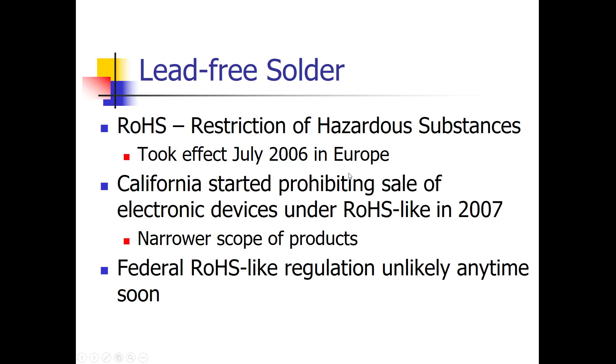The U.S. doesn't have an equivalent federal-level regulation, though it still affects U.S. companies that sell in Europe. Some states like California passed similar legislation in 2007 — the year after the European directive took effect — though with a narrower scope. Other states including Washington and Massachusetts have also passed similar laws. A federal RoHS-like regulation is not expected anytime soon due to the significant compliance cost to businesses.